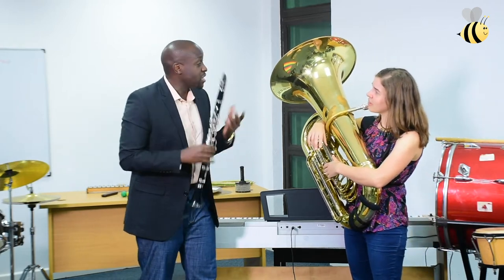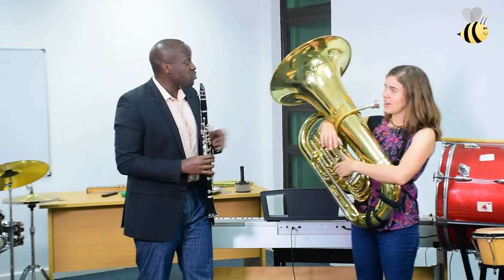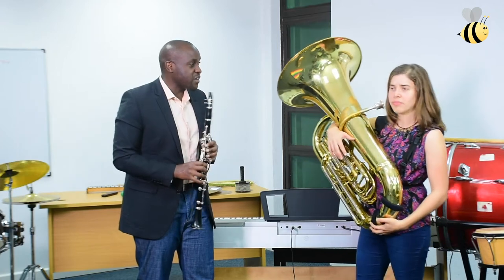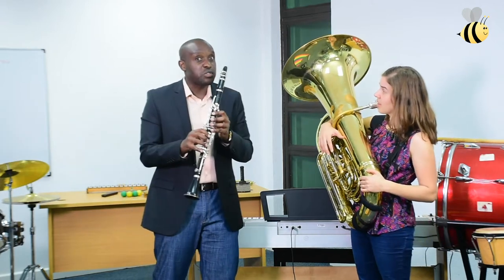Jenny, you know, I have found that instruments that are smaller in size tend to play high pitches, and instruments that are large tend to play low notes. They tend to play low notes, yes, which is very, very interesting. And that's the lesson we'd like to do today.